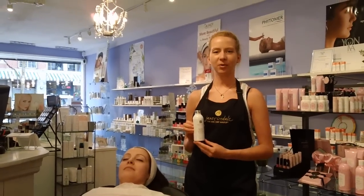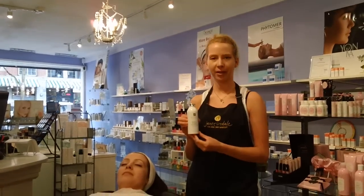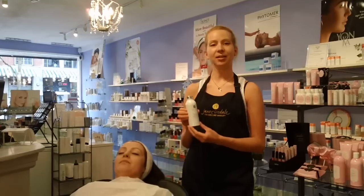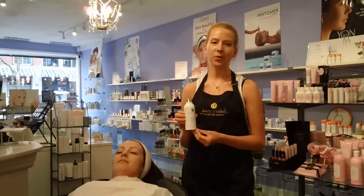This is Shauna from Spa Boutique and today we're going to be talking about the Eminence Organics Strawberry Rhubarb Dermafoliant with Lactic Acid. Now this is a daily exfoliator, so if you're not an extremely sensitive skin type, you can use it every day.